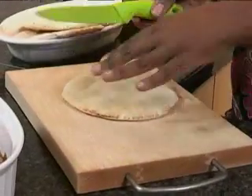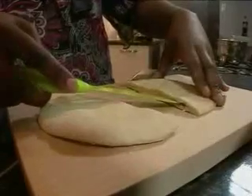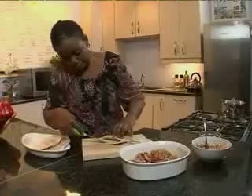Right, my pita bread is nice and soft. Now I'm going to cut through very carefully and gently with a sharp knife to open the pockets. And there you have it.